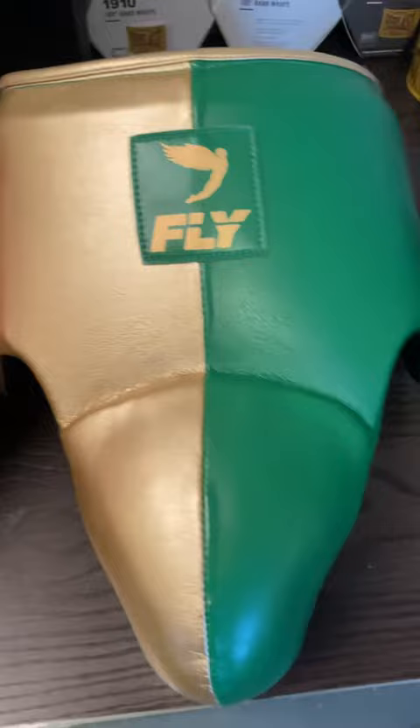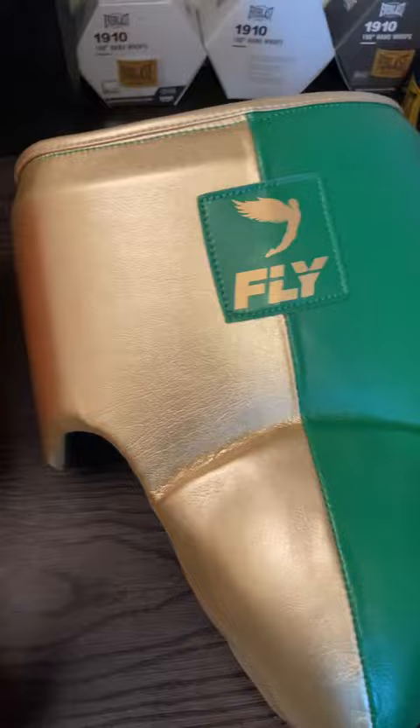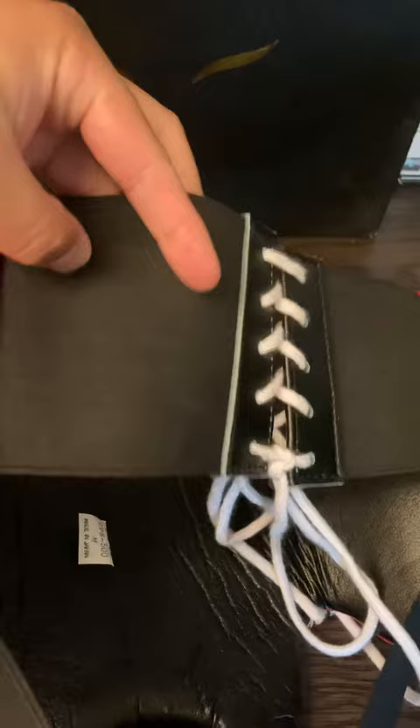Fly is a little bit longer, has a higher cut, and the cup pops out a little bit more, but still has those kidney protectors — or hip protectors as they call them. Same thing with Winning. The Winning cups are a lot smaller but very similar design, with a smaller cup. Fly cups are slightly bigger. They both have elastic bands; I've noticed the Winning one is a little stiffer as opposed to Fly's, which is a little more elastic.